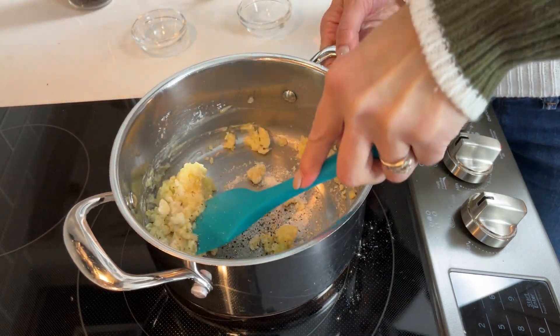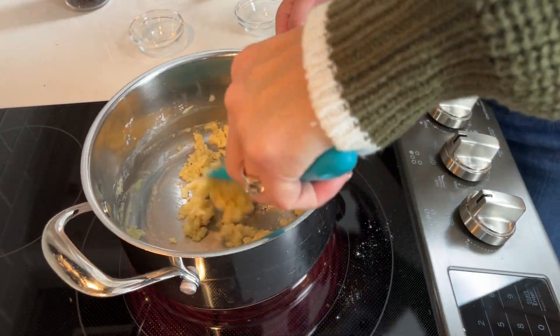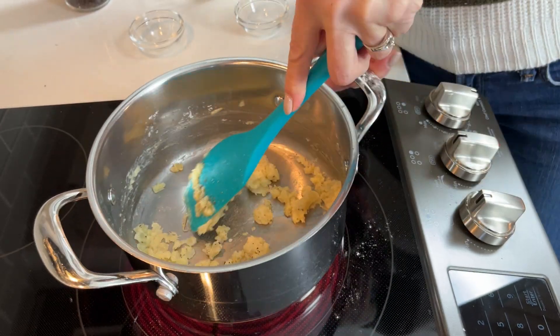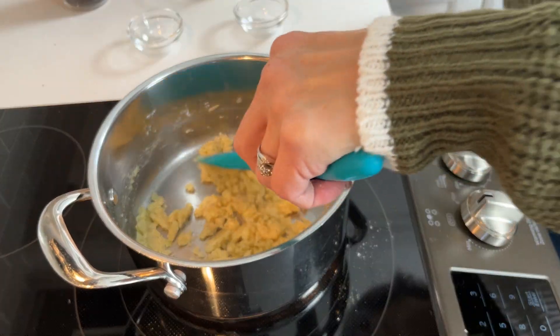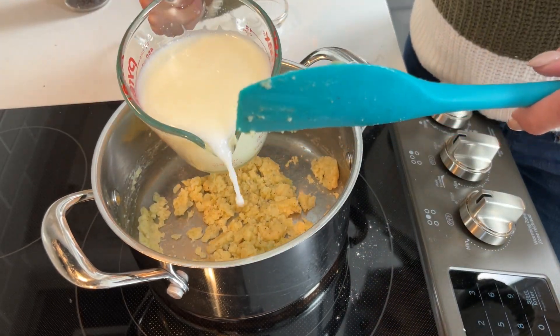If you don't like black pepper you can always add white pepper so you don't get the black specks in your sauce. Just stir this around a little bit to kind of dry out your paste. Once you've gotten your paste kind of dry — it's almost like a cookie dough consistency — add two cups of milk.